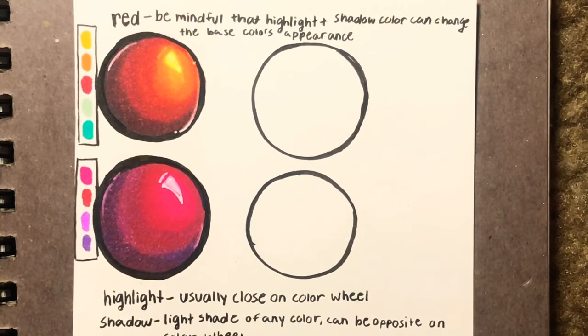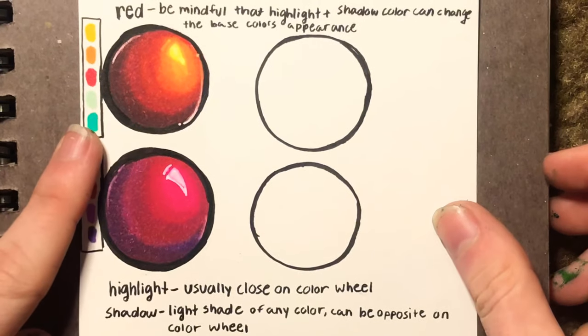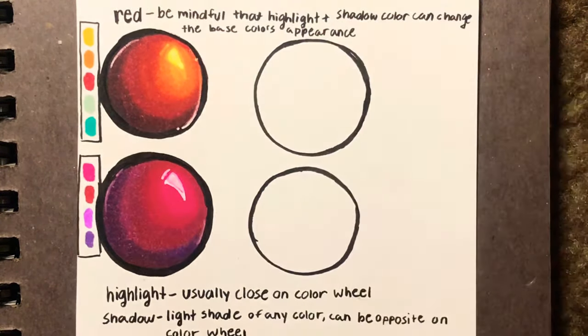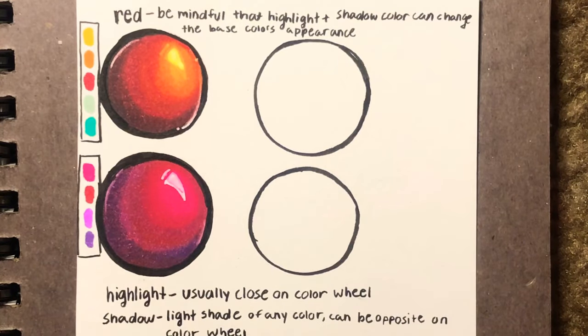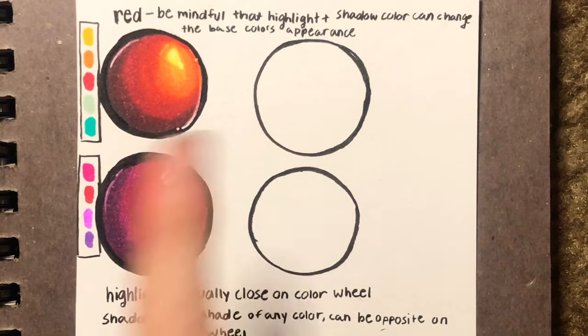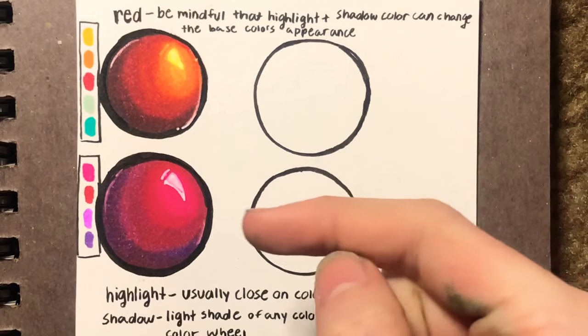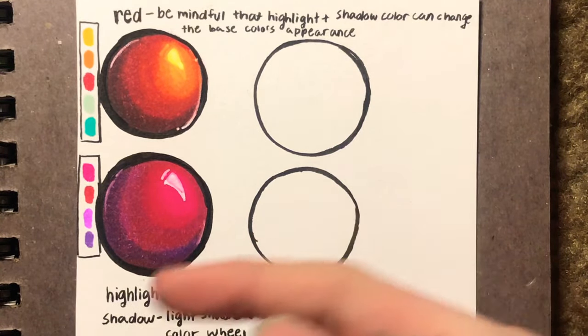So here we have some boring spheres. As you can see, I've written some notes — mostly for me, but they can be for you if you want. You can screenshot that. So our base color that I'm going to start off teaching with is red because I use red a lot and I think red can be a very versatile color. Whenever I color, it's often very fluid — I don't have a set routine, but I do have some general rules that I subconsciously tend to follow.